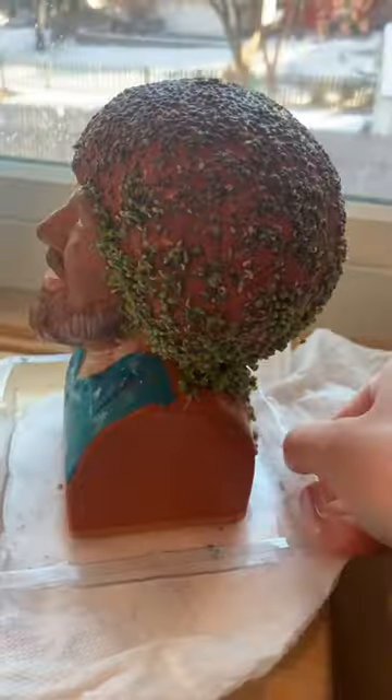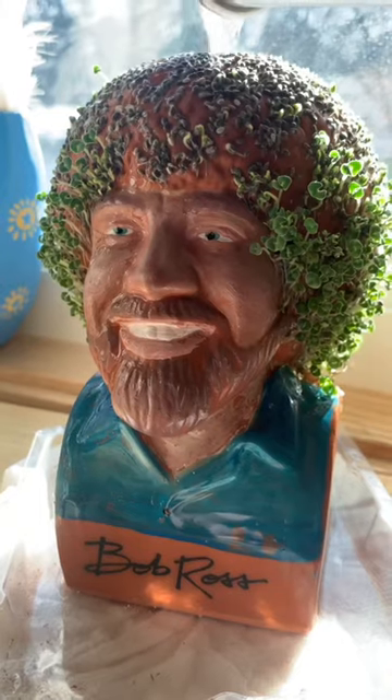Spray, spray, spray, spray, spray, spray, spray. He's starting to sprout at the top, but honestly he's still looking bald. Bald Bob.